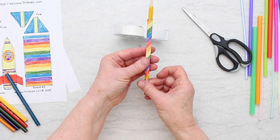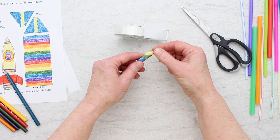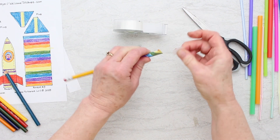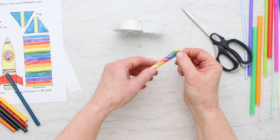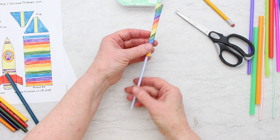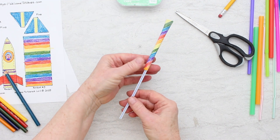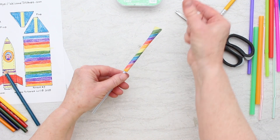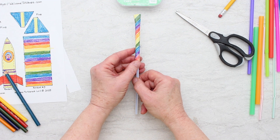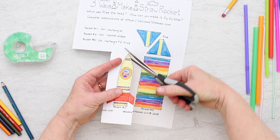Push it off the end, then tape this end shut — I'm going to bend the end over just a little bit, make sure it's closed off, and put a little piece of tape on there. Now slide it off the pencil and there's rocket number one — very simple. It's going to go onto a straw and then you blow, so it blows off the end. That's why one end has to be closed, so the air pressure when you blow will shoot the rocket forward.